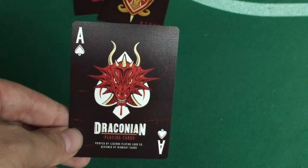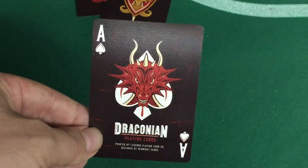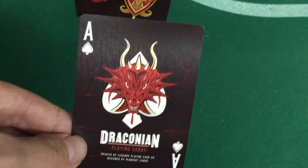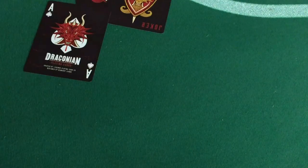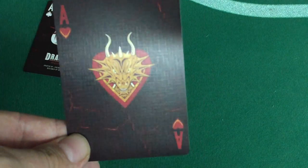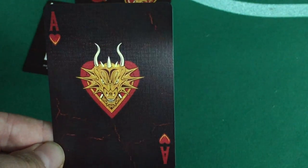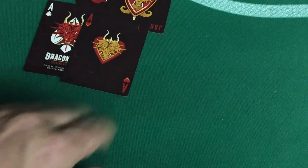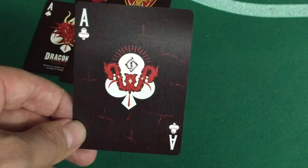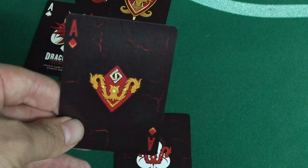The Ace of Spades again has a dragon with white pips; it says Draconian Playing Cards, printed by Legends Playing Card Company, designed by Midnight Cards — actually designed by Randy Butterfield, who owns Midnight Cards. Spades and clubs have white pips and indexes with a little red detail. Hearts and diamonds have red pips with a yellow detail. Custom aces show more of that cracking, and another dragon in orange. Ace of clubs is white with two dragon heads in the Legends logo; Ace of Diamonds is similar but in orange.